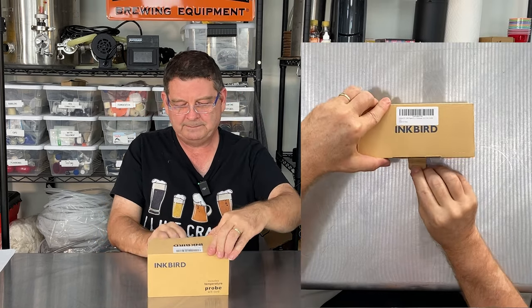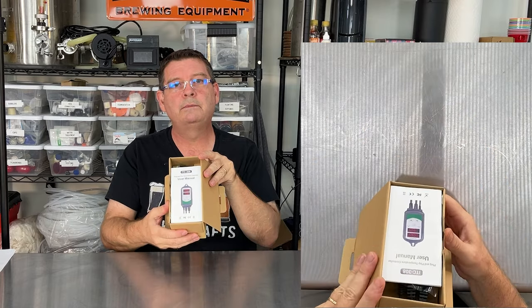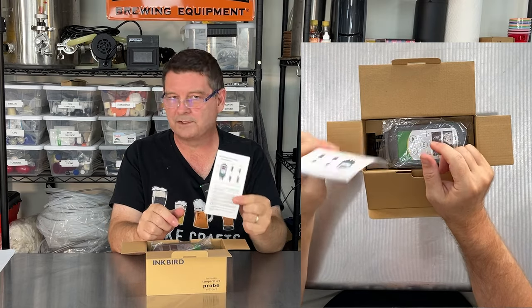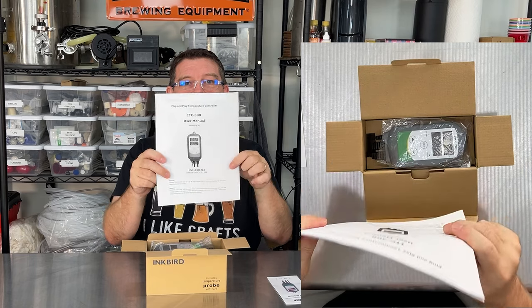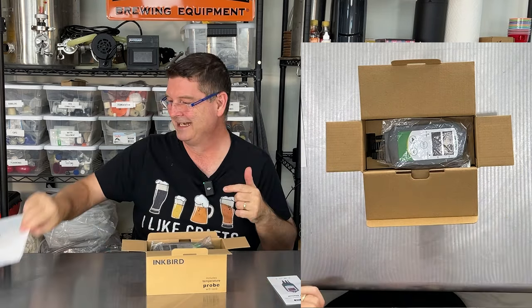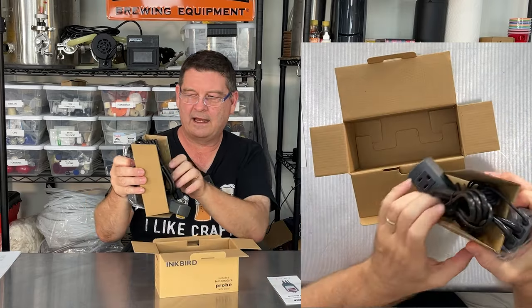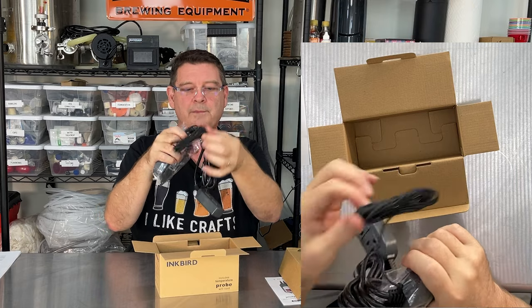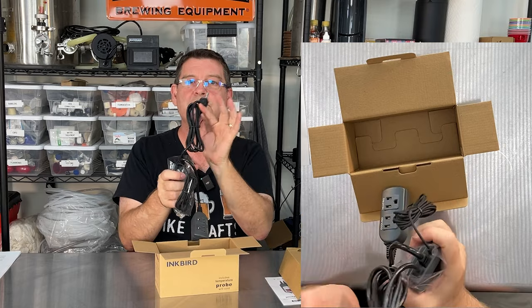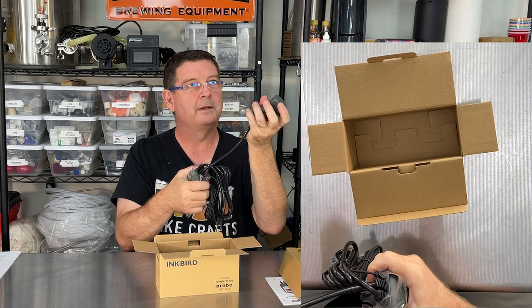Let's go ahead and unbox it. I have a camera overhead so hopefully you'll get a good view. The first thing you're going to see when you open this box is the manual. If you have great eyesight this will serve you just fine — if not, go to the Inkbird website and you can download the latest manual in large print. It comes packaged beautifully. There's a piece of cardboard separating the cords. You've got your NTC temperature probe, extremely accurate compared to a lot of other probes, and a two-meter or six-foot power cord.